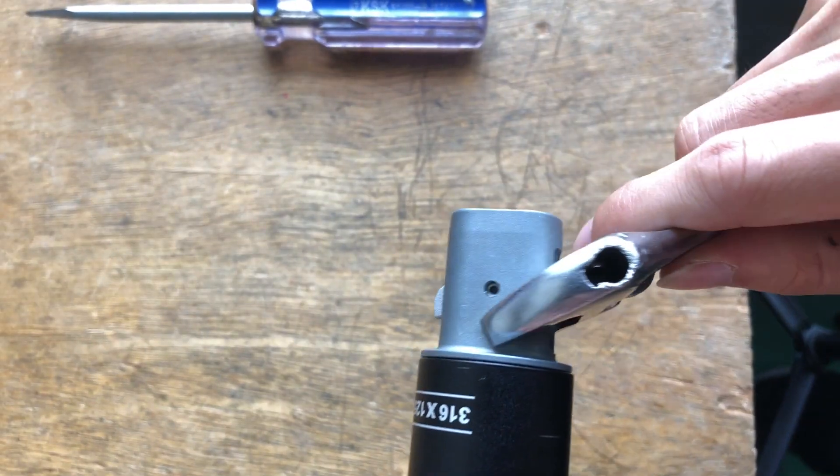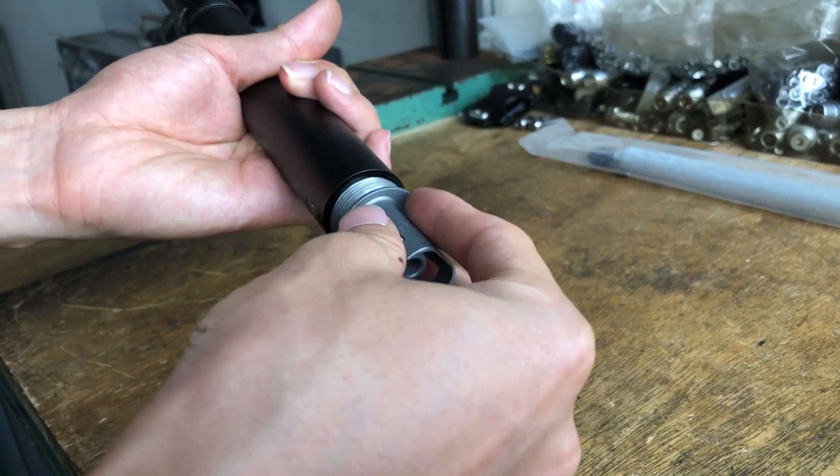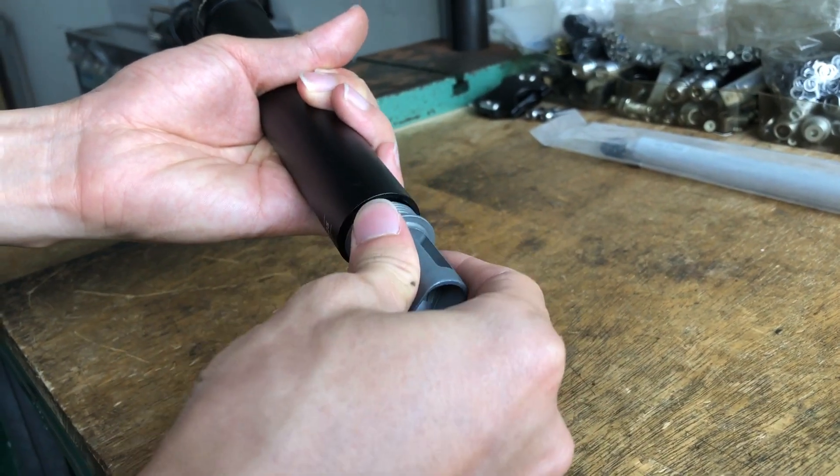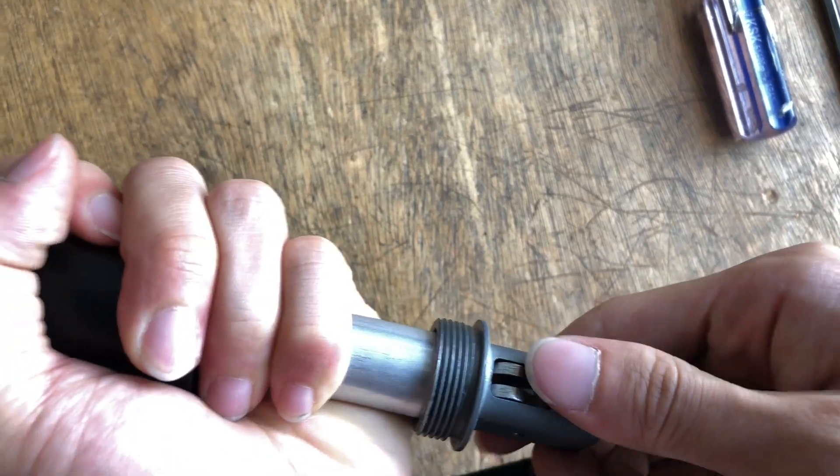Loosen the actuator. Slide the cartridge out, then fully remove the actuator.